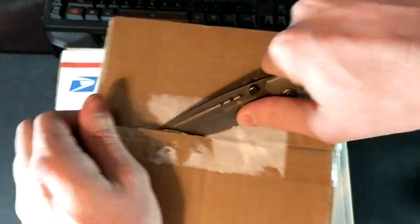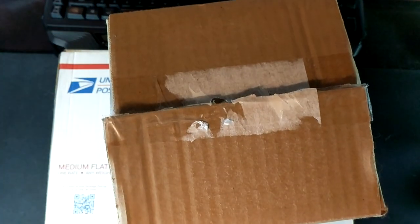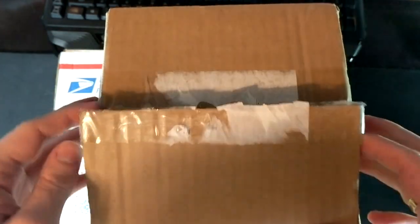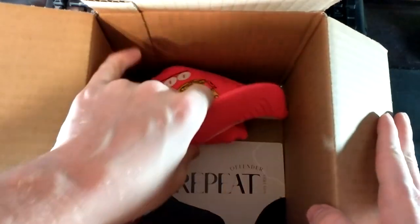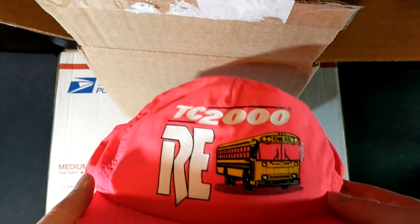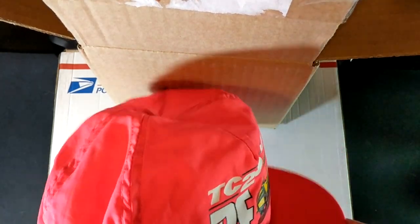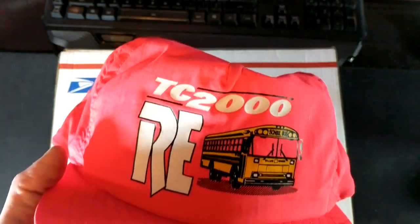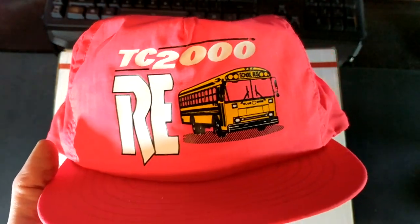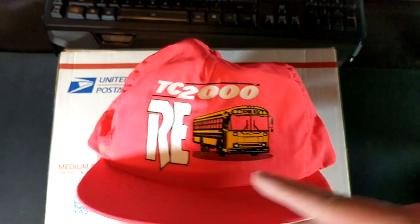Both pretty unique in their own sense. So we're going to take a look at both of them here. Got that one open. So let's take a look inside this first box here — we have a Bluebird TC2000 Ari hat in this bright pink color.